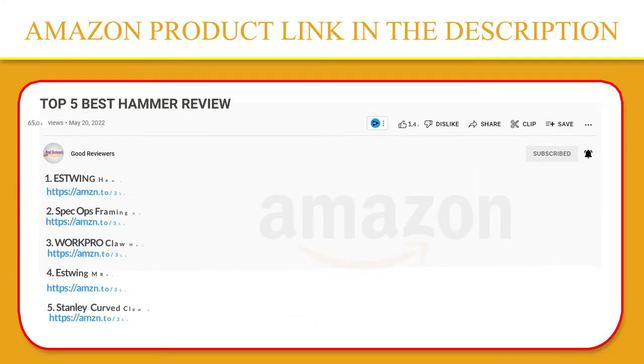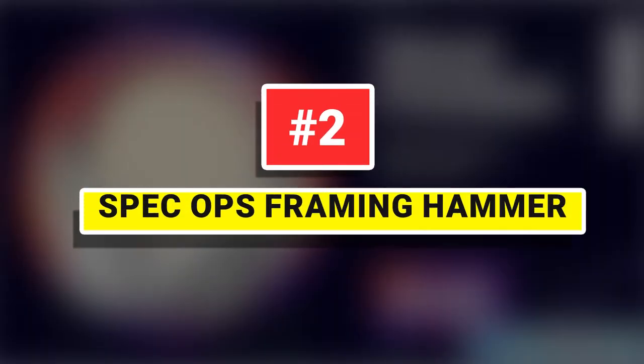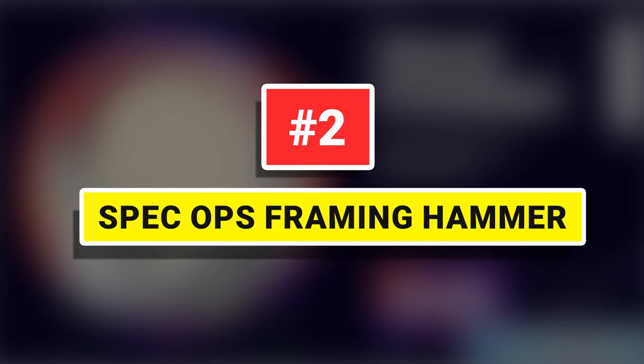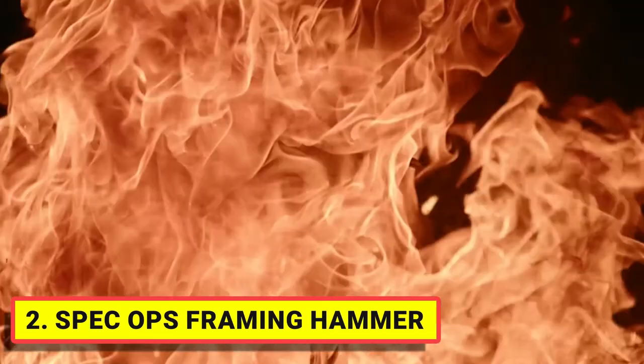If you like this product, please click the link in the video description for a better price and original product. Number 2: Spec Ops Framing Hammer. This framing hammer delivers fail-safe performance and power on every mission.